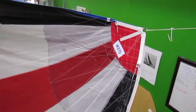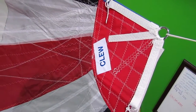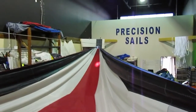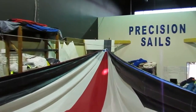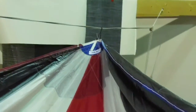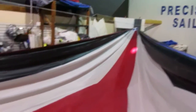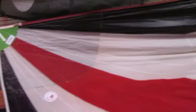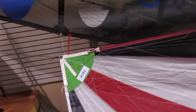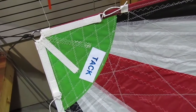Notice all of our spinnakers — we label all of our corners. So we have the clew, and the head is in a different color as well. And then we've got the tack. So everything's color coded and everything's labeled so that when we're about to fly the chute, we get the right lines in the right spots.